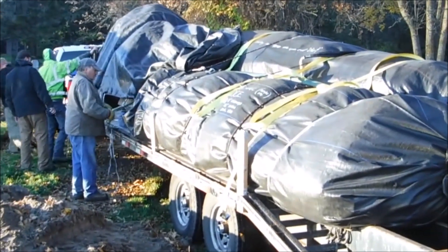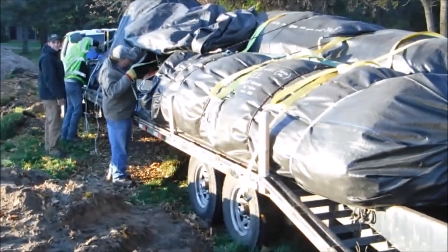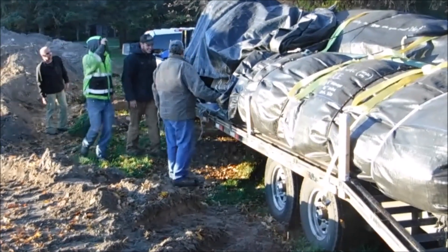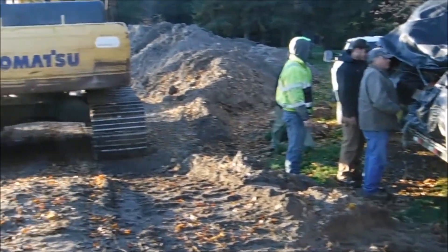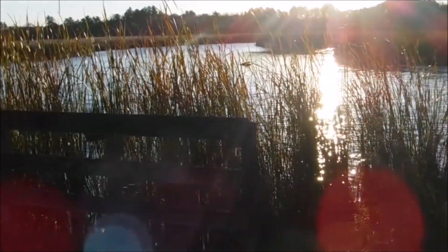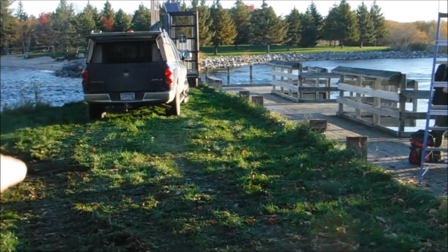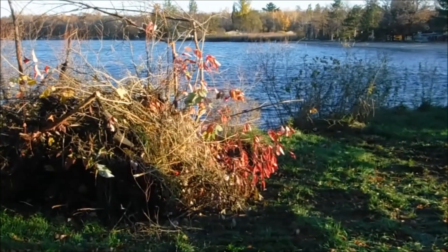Here we are in Minnesota, at the start of the Mississippi River, at Cass Lake Knutson Dam. Bright and early in the morning, we are going to redo this wooden structure here, and we are going to put an aqua dam out here.